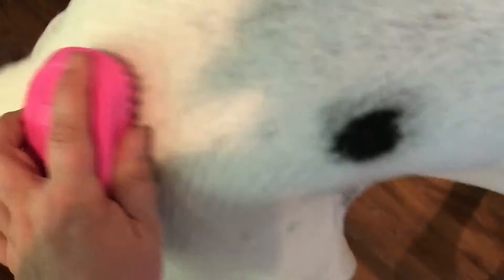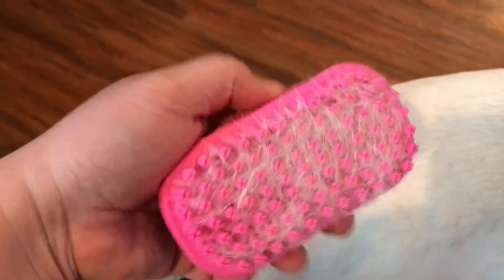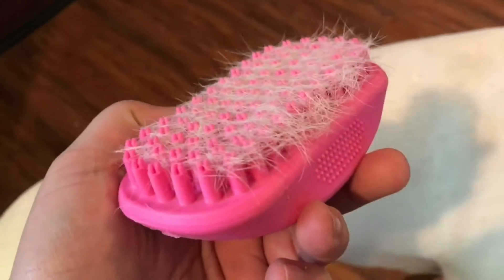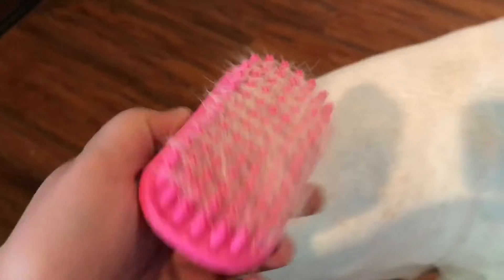This is something I could do even on work days, just to quickly get some of the hair off. They shed a lot. Some of the other de-shedders I have kind of throw the hair around, or you're constantly having to clean the brush. With this one I was able to almost brush him entirely and not have to clean it out, and it's not throwing hair all over the ground.